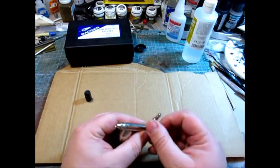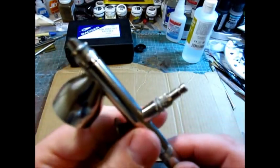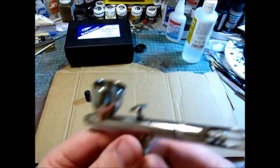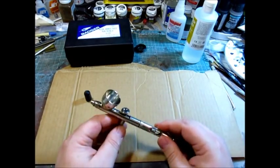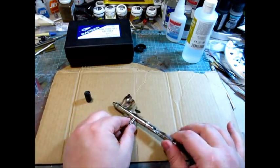I install a quick-release adapter pretty much on all my brushes now — I love it. If you don't have them, you should. I'm going to mix up some paint and show you some of the characteristics of the brush.